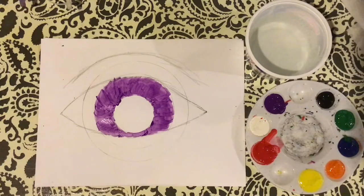My base color is in there. I'll probably come back and add some more purple on top. I might even add some blue to give some different depth and dimension to the eye.